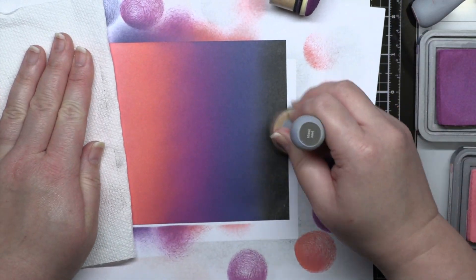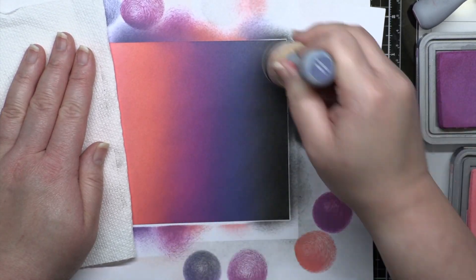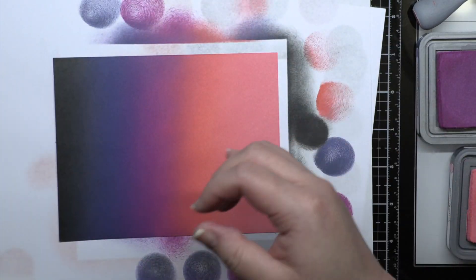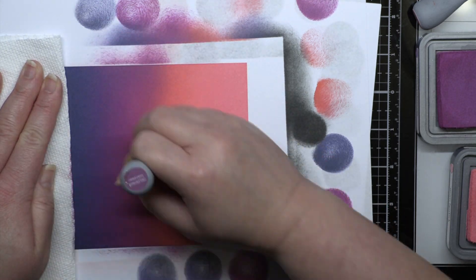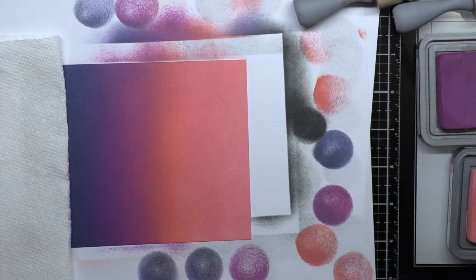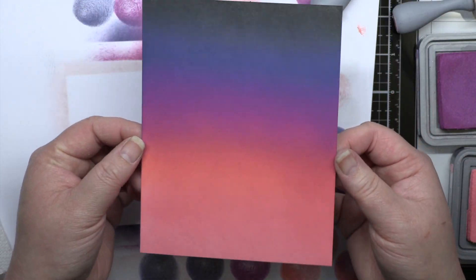Some of the combos I create are a little more conventional, and some definitely aren't. When I'm trying to think of new blends, I'll sometimes look up color palettes on Pinterest, or even look at favorite photos and choose a few colors that work together and then try to match them to an ink color. There's a little bit of experimentation and definitely some failed blends, but it's worth trying to find new combinations that you love.